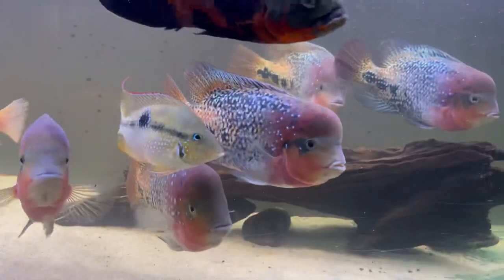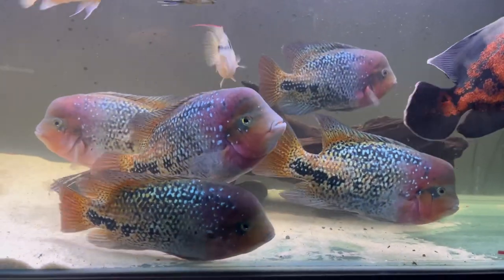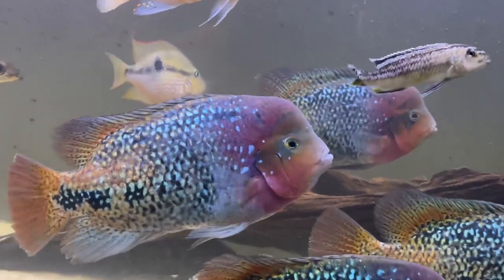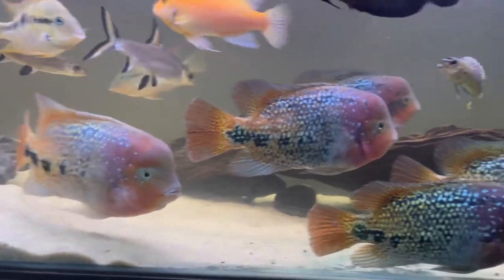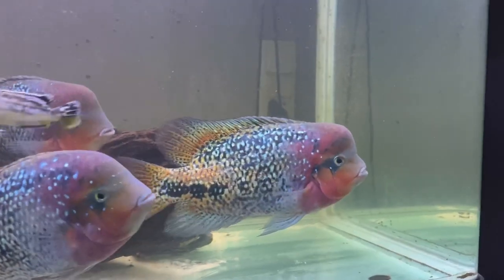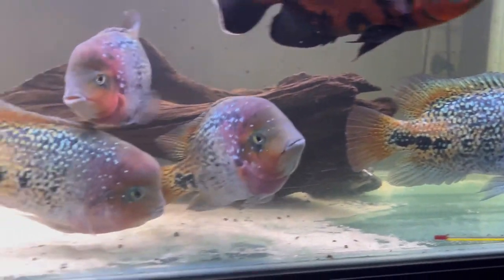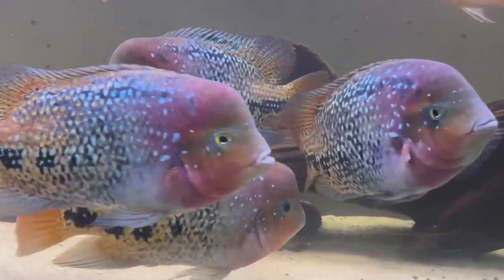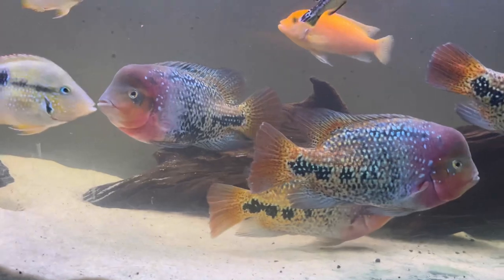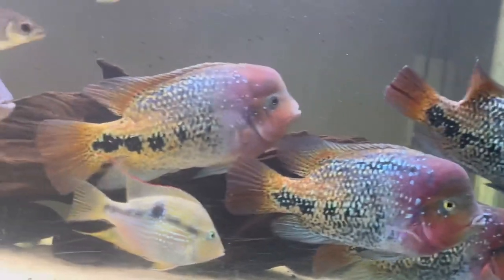It's actually quite easy to tell which gender they are. For me it's been hard because I've had them so long and they haven't been breeding yet. But when I first got them, two of the males had a bump on the head. Like you can see this guy — he's got this bump on his head. That means he is a male. He's just not that dominant right now, so it's not as big as it used to be, but you can still tell it's a male and not a female.